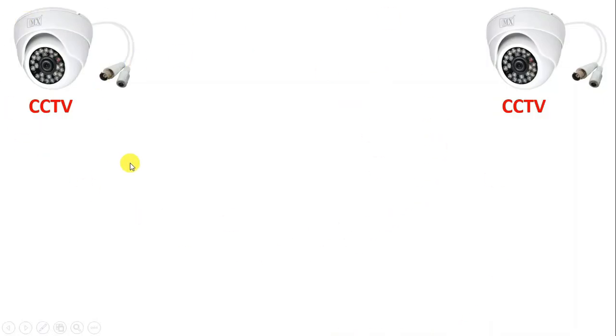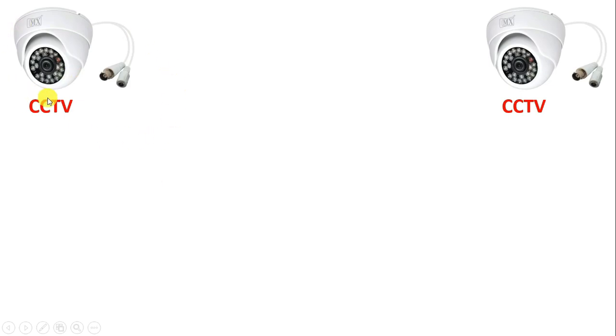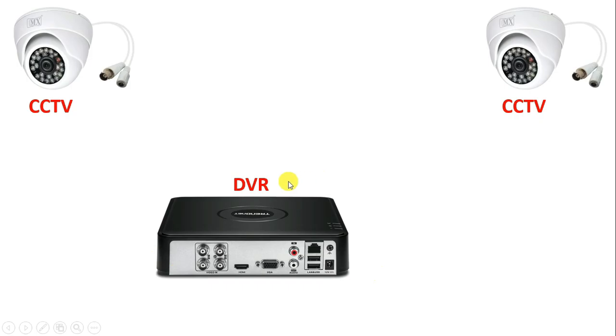Friends, today through this video, we are going to learn wiring of CCTV camera. With this camera here, we also have to use DVR. Inside this DVR, there is a hard disk. In this hard disk, whole data is stored.